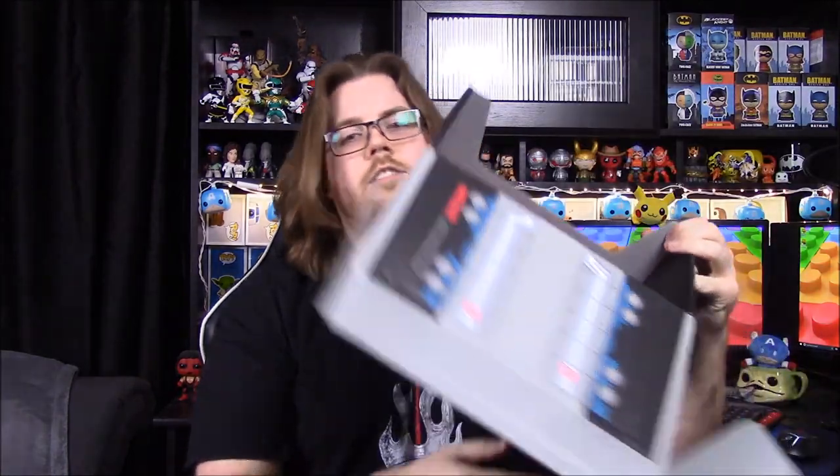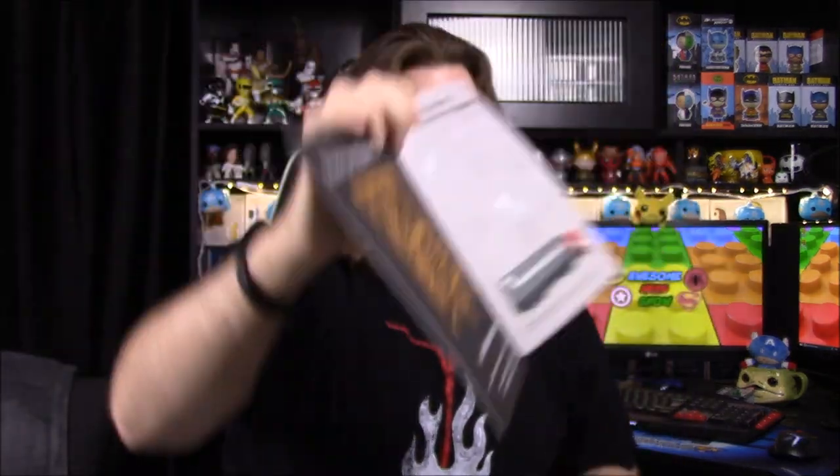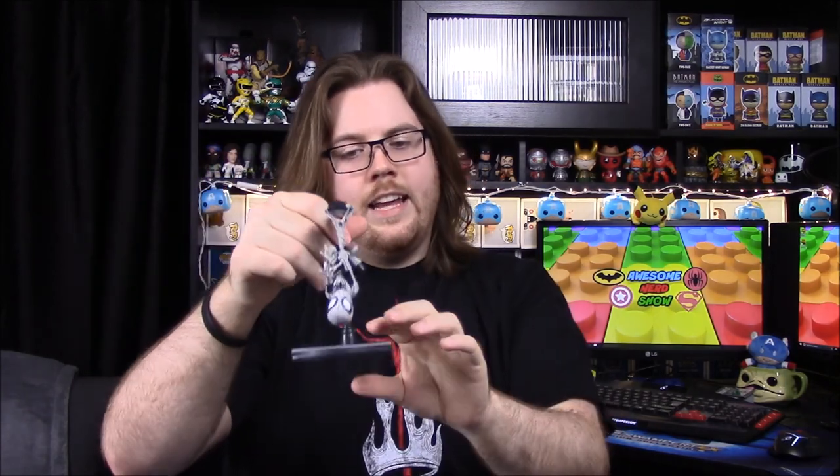The awesome thing — which we'll definitely do and post a picture of — is that the box transforms into Optimus Prime. It has the trailer on the back and the truck in the front. We'll be posting the picture on Twitter and Facebook at Awesome Nerd Show. Of course there are also Mega Crates that no one ever wins. As for our favorite item, both of us agree: definitely the Q-Fig. Everything else was okay, but nothing looked as cool as that. That's it for this Loot Crate unboxing — please leave a thumbs up, comment below, and hit that subscribe button to see more!